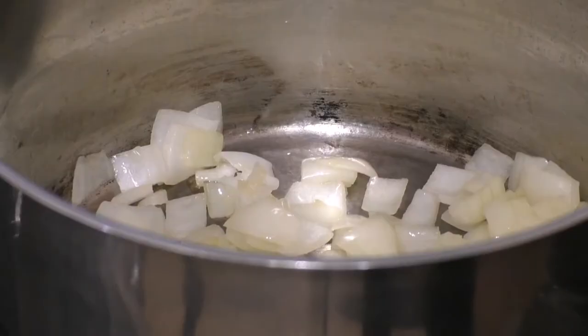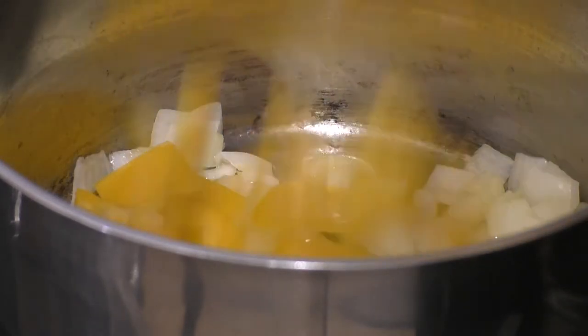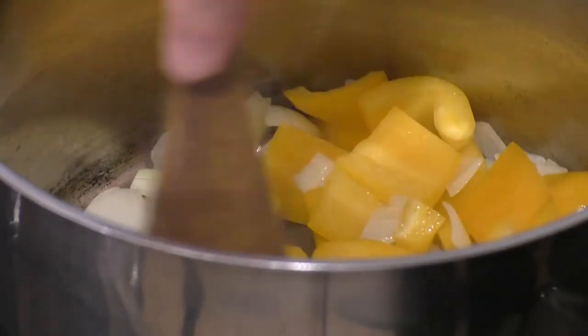Those have just been cooking away for about five minutes, so next I'm going to put the yellow pepper in and give that a stir.